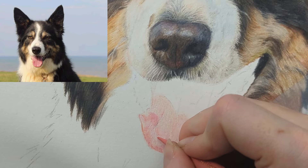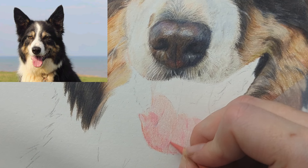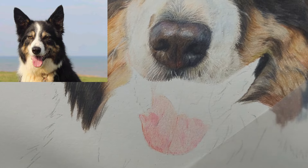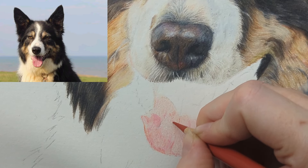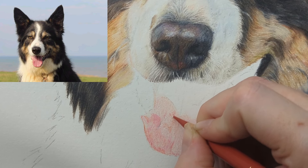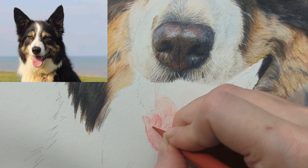You can see how the different colors are working for this tongue. Then the pompeian red — with the pompeian red we're just going to start using circular motions. You can see it's like a pinky red applied with light pressure, just building up those colors in the tongue.